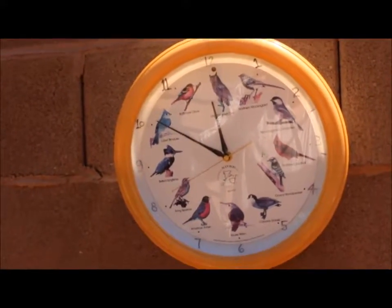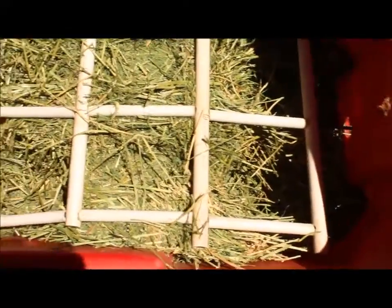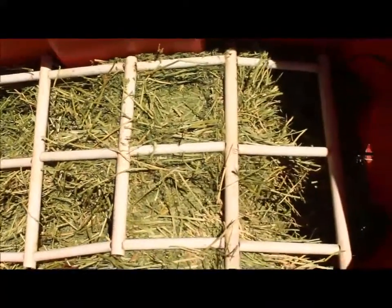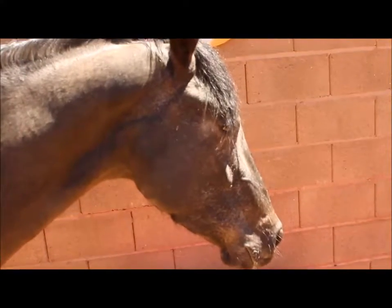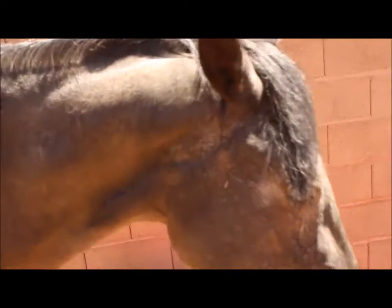It is now 11:51, and I'll show you how much she has eaten. It slowed her way down. She is kind of done eating right now — just standing here. She is satisfied with eating smaller amounts in the morning, and I'm sure she will start working on it a little bit later.